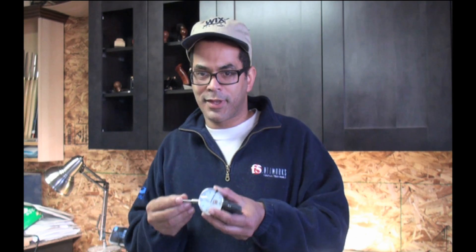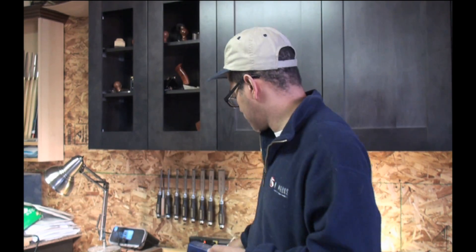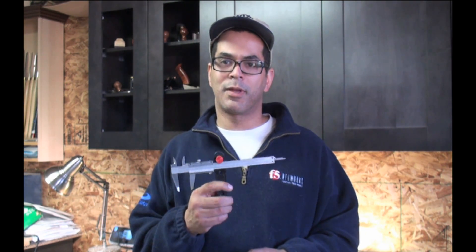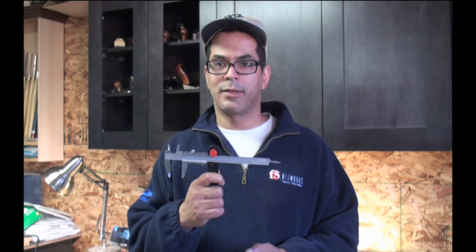I've also tried setting up various jigs — you set it up against the blade and kind of measure how much you're out. If you can get the jigs set up correctly, this will work, but again, not that crazy about it. So far, the Magdrill has been my favorite method: the easiest, the quickest, and actually probably the cheapest way to get things into alignment. I highly recommend it.